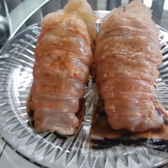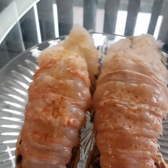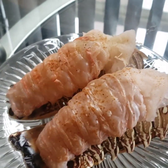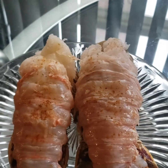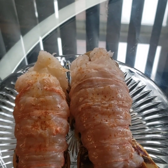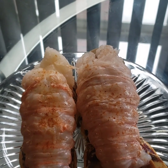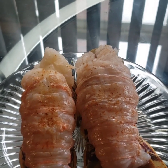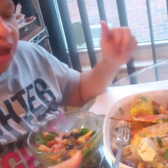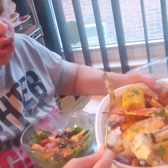Here are my two lobster tails. Nice size, y'all. The only thing I put on here is a little Old Bay and some garlic butter, and I put it in the oven for about 15 minutes — not long, because you don't want it rubbery. So let's get started.